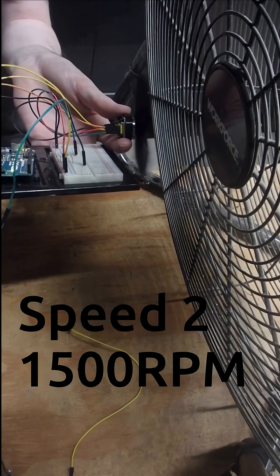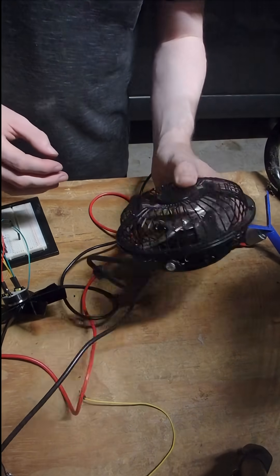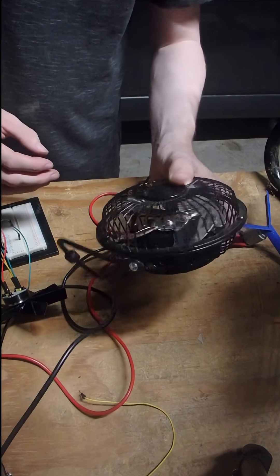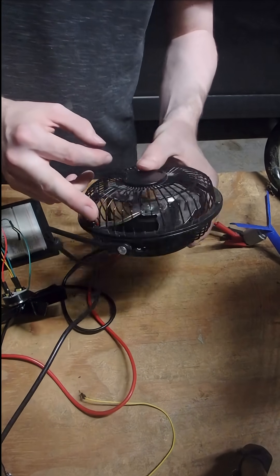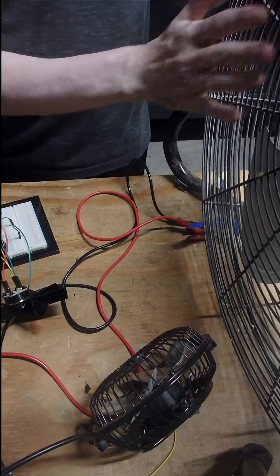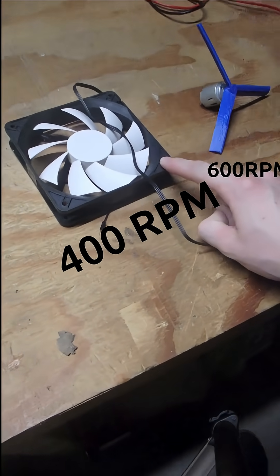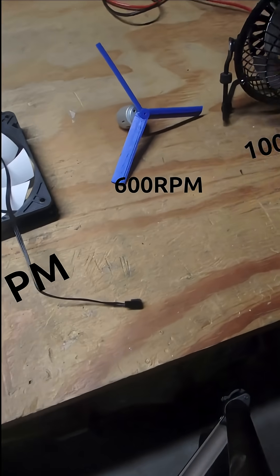Now we're getting 1500, and closing in on 1650 RPM. So the winner is currently this one — it's the most CFM for the amount of watts. And from slowest to fastest, we've got this one pushing out the most amount of air, second most, and then third.